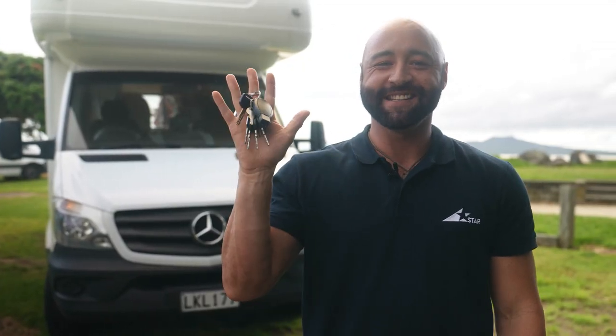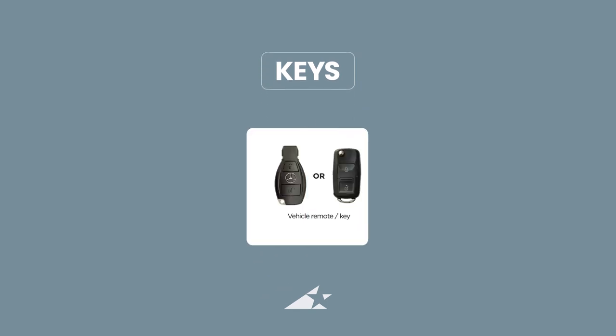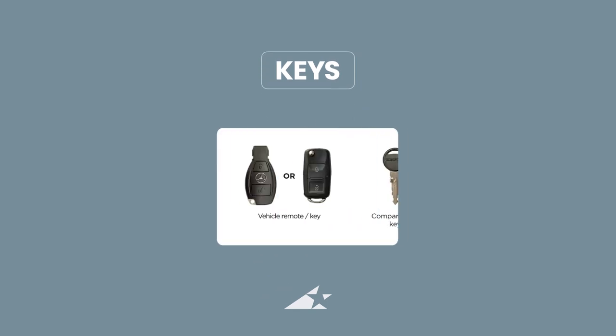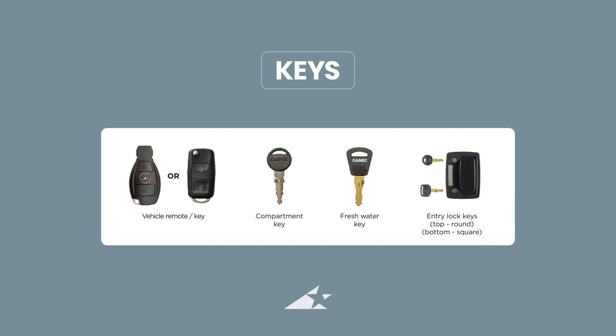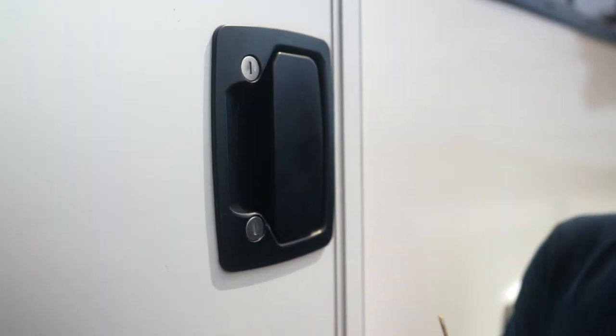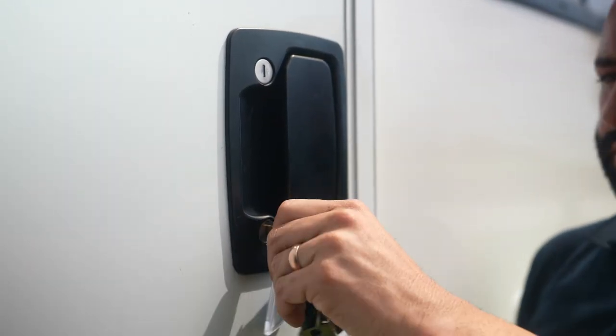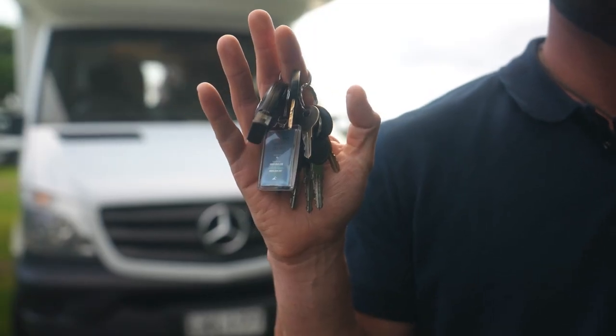First things first — keys. You have a set of keys for your camper provided to you on pickup: a vehicle remote, a compartment key, a freshwater key, and two entry lock keys. The smaller one is for the door lock and the larger one is for the deadbolt. We recommend you just use the deadbolt to lock the door. Remember, don't separate the keys or leave them in the ignition.